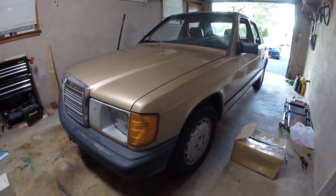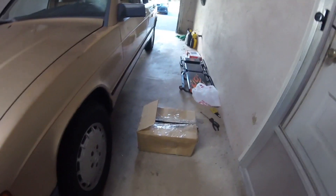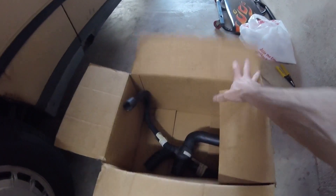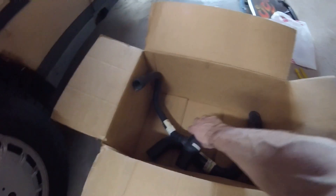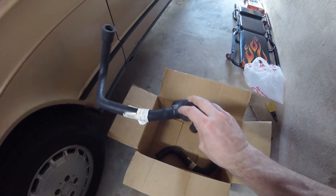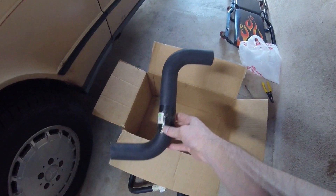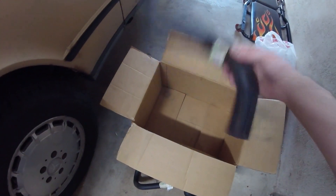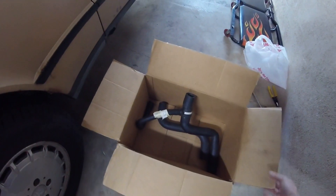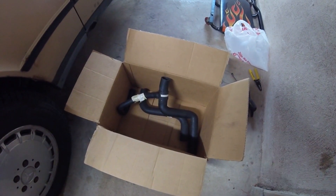The person I purchased the car from reached back out to me — they found some more parts and were willing to mail them to me. I got some more parts that they had stored, which are the radiator hoses. Here's the one that goes on the lower left side of the radiator, and this is the top right radiator hose. In time I'll probably replace these, though I'd have to drain the whole coolant system, so I'm not going to do that quite yet.